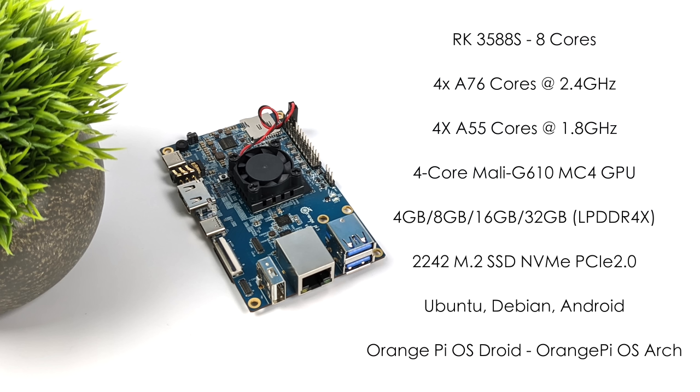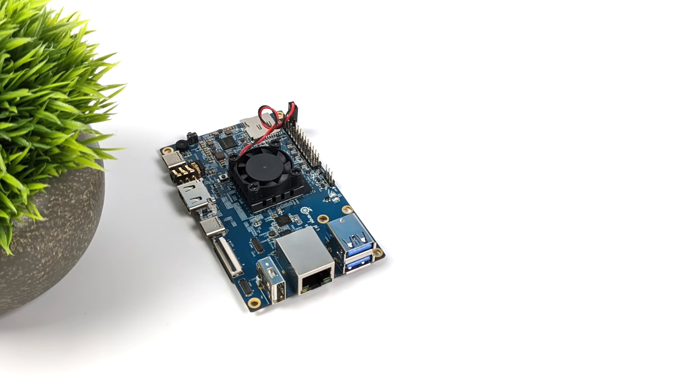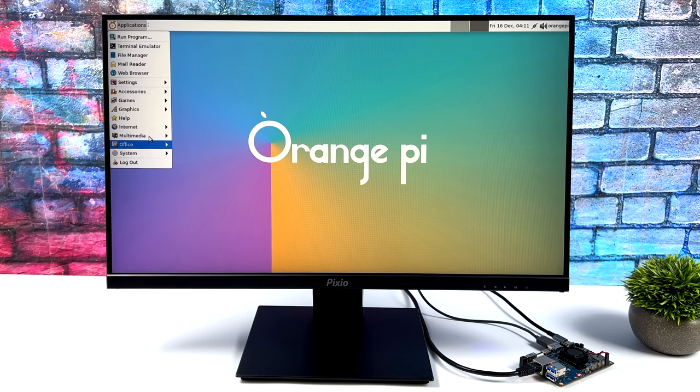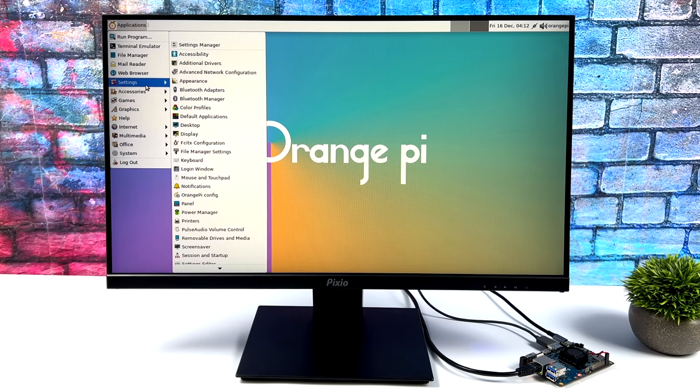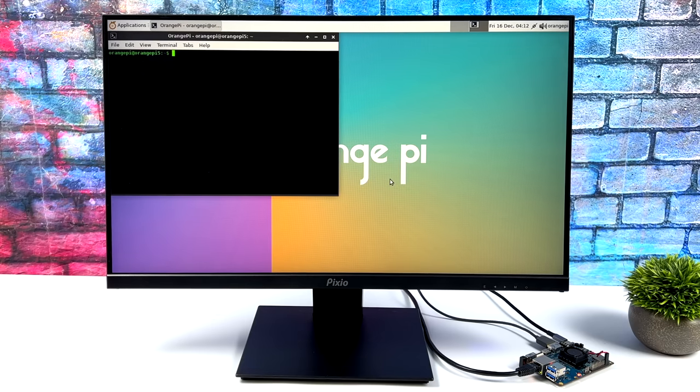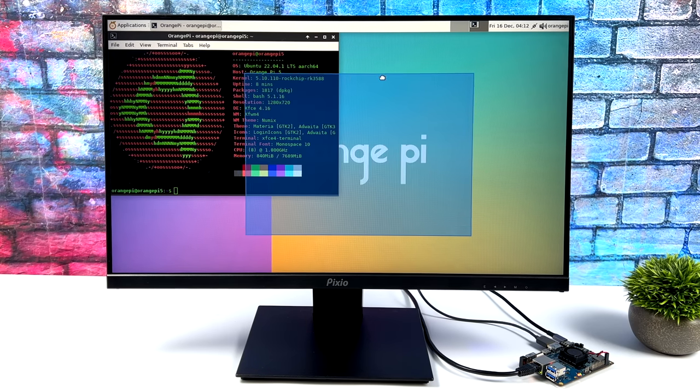In this video we're going to be taking a look at their Ubuntu build available right now and their Android 12 build. This Ubuntu build is running from an M.2 SSD, and overall it's been really snappy, but I have run into a few issues specifically with the graphics driver. I've updated MESA for the RK3588, and it seems I'm not getting real hardware acceleration throughout the operating system.